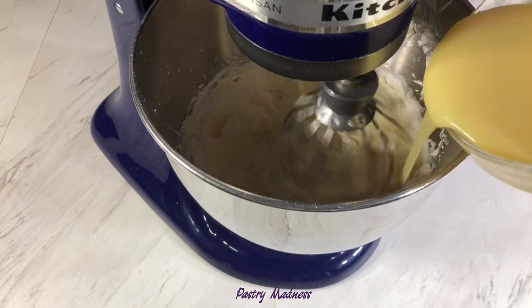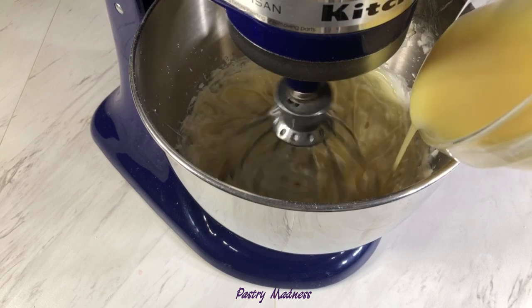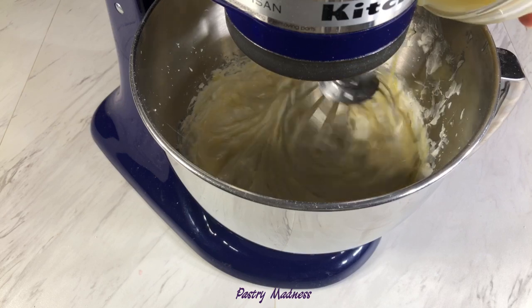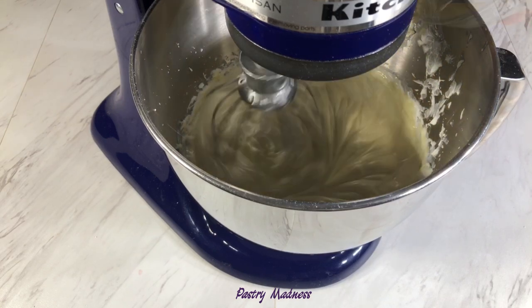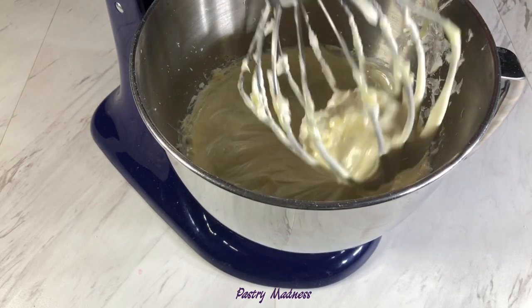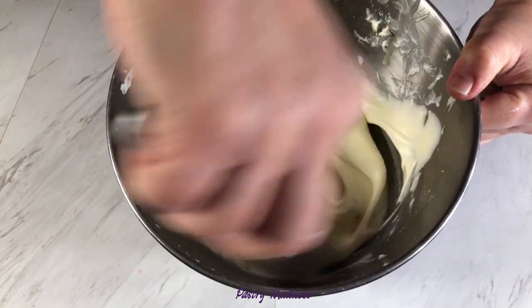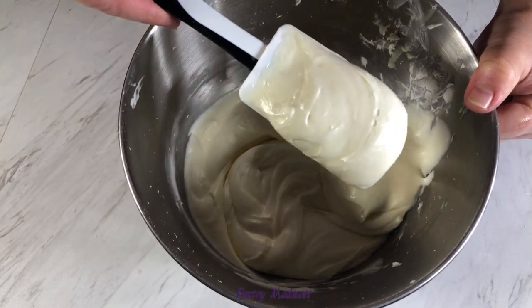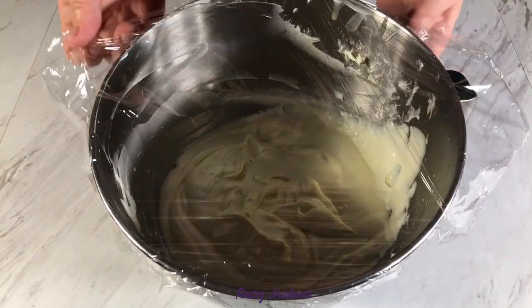When all the cream cheese is incorporated, add the melted white chocolate to the mixture and mix for about a minute until it's well combined. Here we have a beautiful, delicate cream. Cover the bowl with plastic wrap and refrigerate for 15 to 20 minutes.